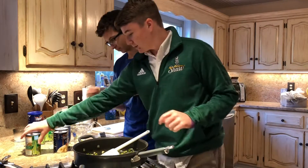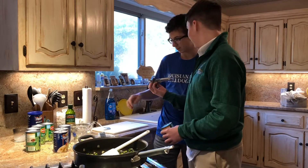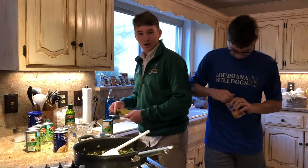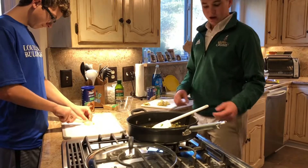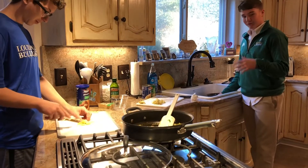While we do that we're going to open our green beans and open the artichoke hearts. We're going to open five cans of artichoke hearts. All right, I'm going to do the green beans while Wyatt does the artichoke hearts.